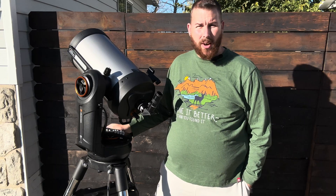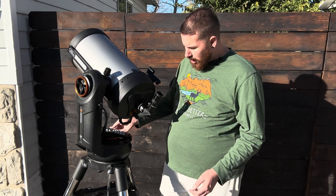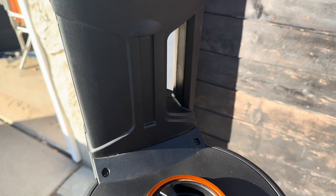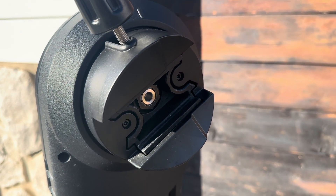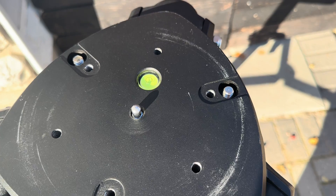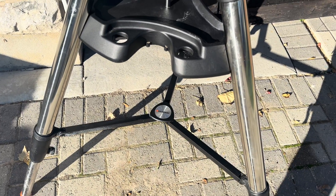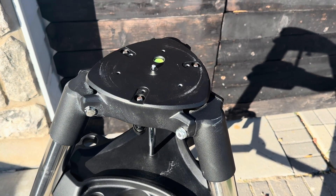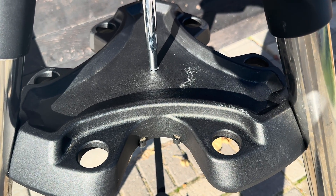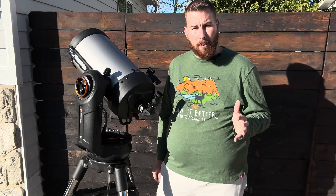The Evolution series improves greatly on the previous SE mount with a variety of new features, including nice carrying handles located on the base and on the fork arm. This mount and optical tube can be placed on the standard tripod that comes with the 6-inch and 8-inch, or the massively larger CPC tripod for the 9-1⁄4 only — the only way you can buy this setup. Celestron smartly engineered the same mounting points on the Evolution as on the SE and CPC, so all tripods are interchangeable.